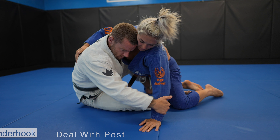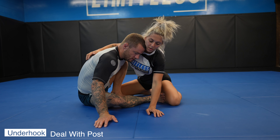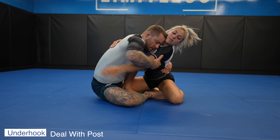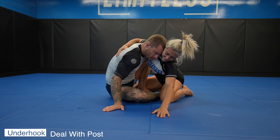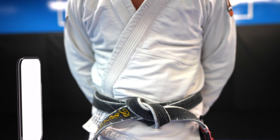When our partner has the arm posted firmly on the mat, it can be difficult to pull across our body because the mat is in the way. I like to use my head to lift theirs up — this will give you that space so the mat is no longer in the way, and you can pull the arm across your body, taking the post out of the equation.